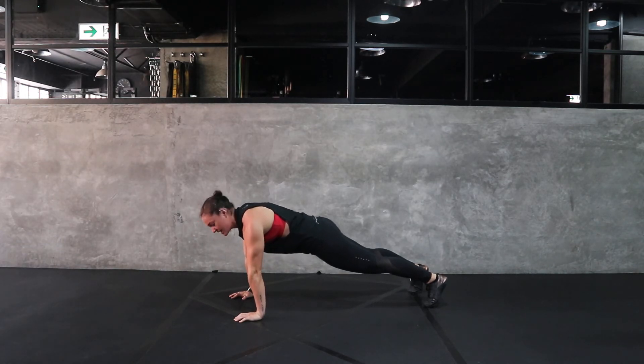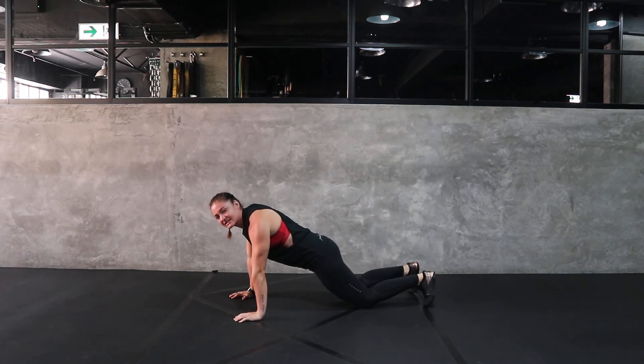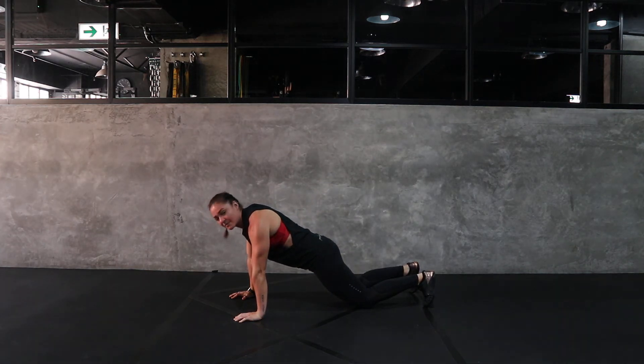If you struggle with that in this high plank position, then drop to your knees, still maintaining a nice plank position in that upper body.